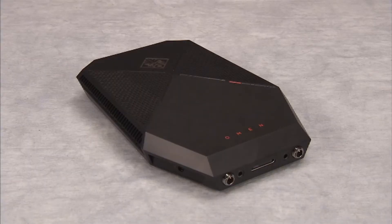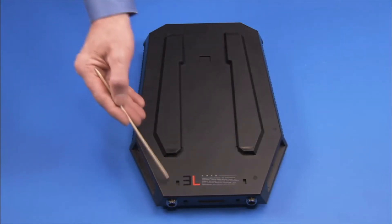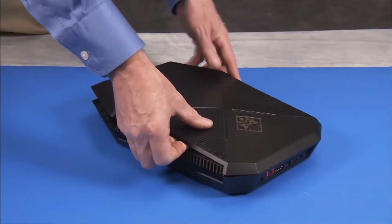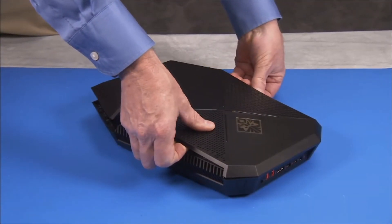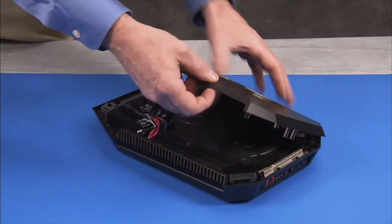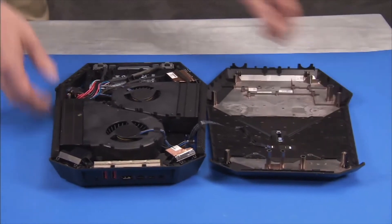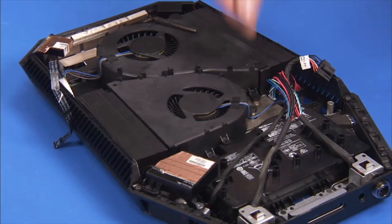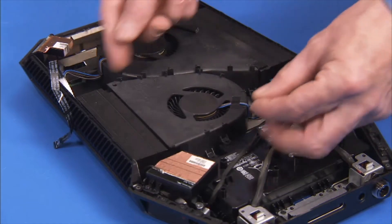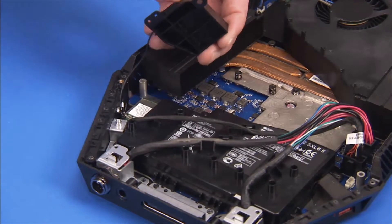To remove the large internal battery, first remove the six bottom rubber feet, the top cover, the small fan, and the main wireless LAN antenna bracket assembly.